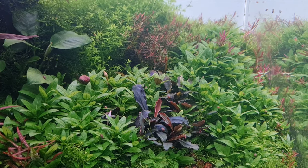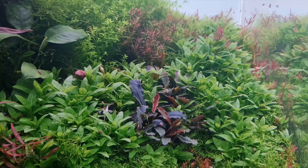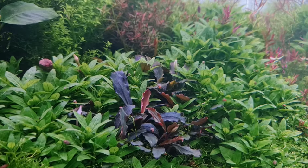Styrogyne repens is a bright green, freshwater aquatic plant. Although the Styrogyne repens is a relatively new species in the aquascaping hobby, it has easily become one of the most recognizable plant species in our hobby.